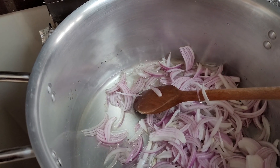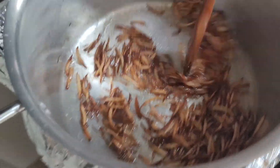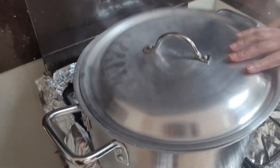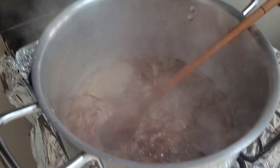So here goes some onion. The onion is browning nicely — nice and brown onion. Be careful when you guys do that — I nearly burnt myself.